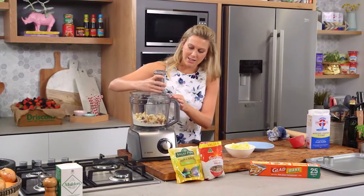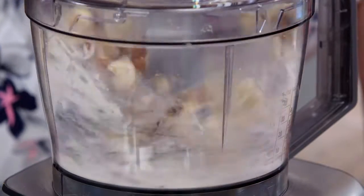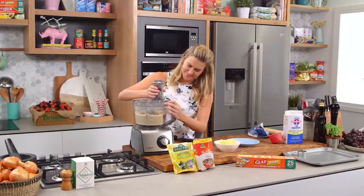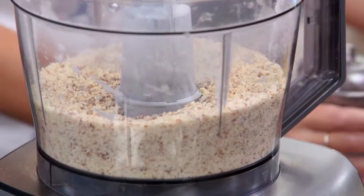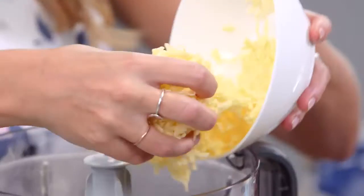We're going to pulse this until it just comes together. You don't want to overwork it though because we still want speckles of the nuts in there and the figs. We've got that crumb consistency. Now this is actually butter - it's really, really cold and I've just grated it.